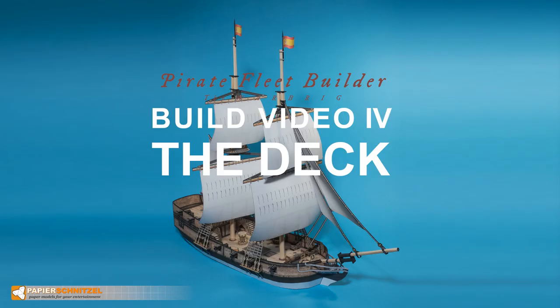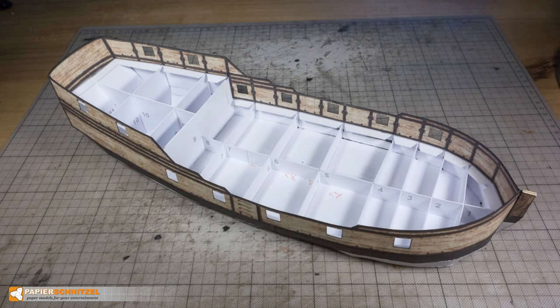This is a build video for the deck of the Brigg from the Pirate Ships series. In the last video we enhanced the hull with the bulkhead structure and added the inner hull. Today we will close the structure and add the deck.